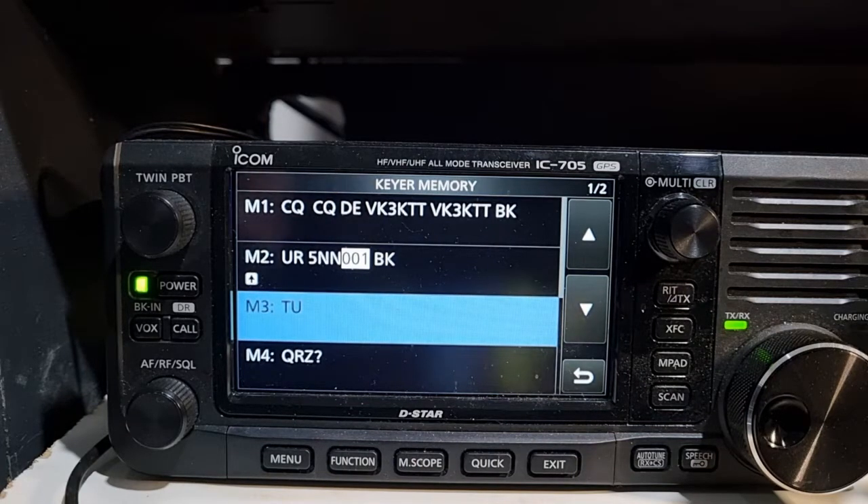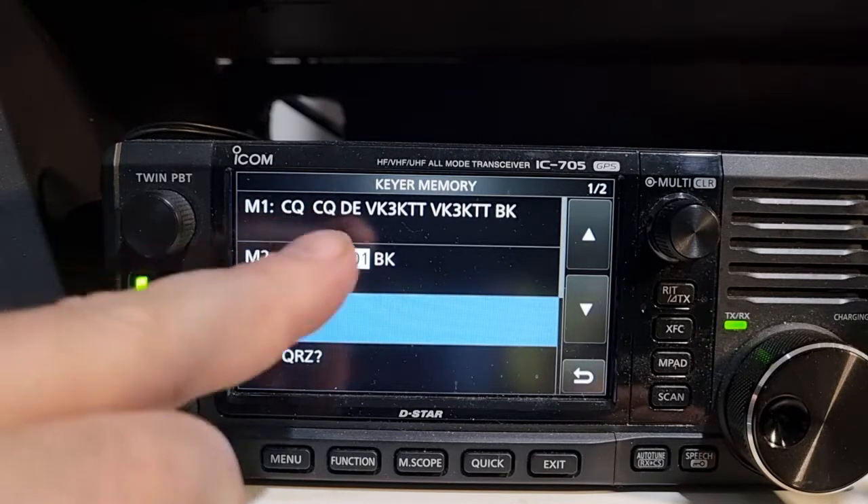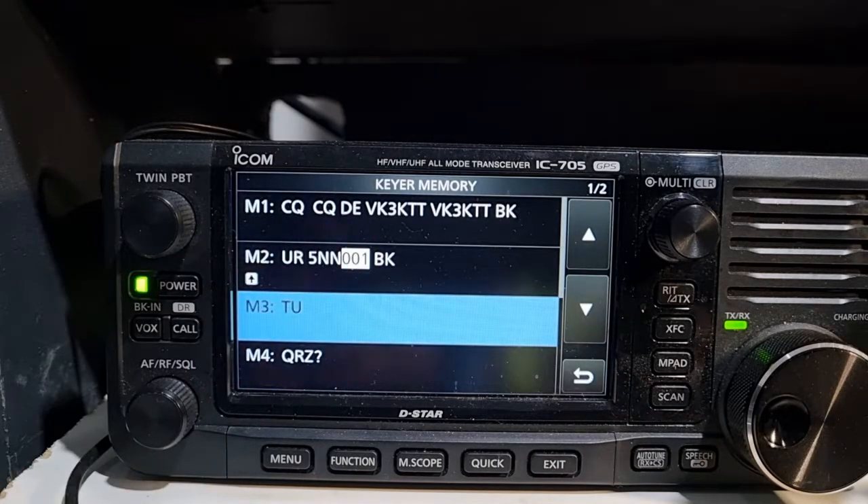Write these down or screenshot this. Basically if you're calling CQ - which is a great way to check the RBN to see whether your antenna is working - you just send: CQ CQ DE your call sign. This is my call sign, VK3KTT VK3KTT, and BK at the end. Simple.